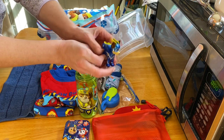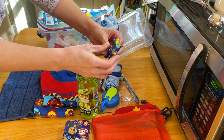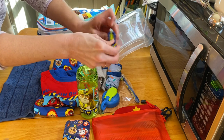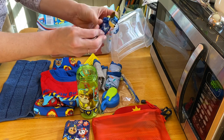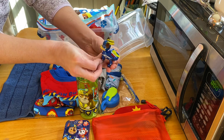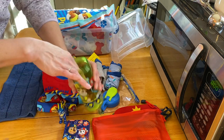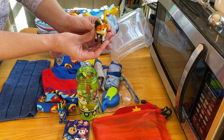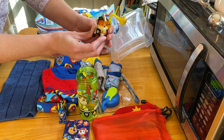I think this one is Chase — I'm sure you guys with little ones know. When his legs move, a lightning bolt comes out the back. Here's another one and another one — this one has a ball that swings when you move its legs.